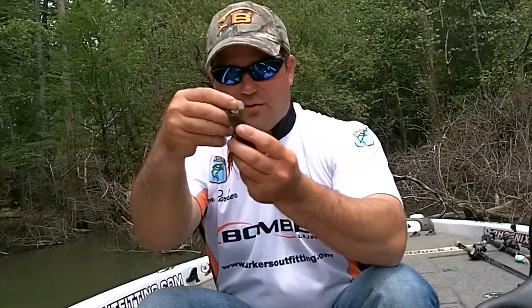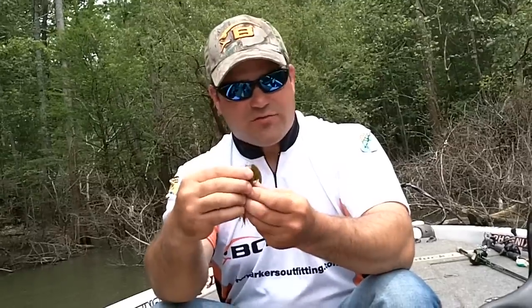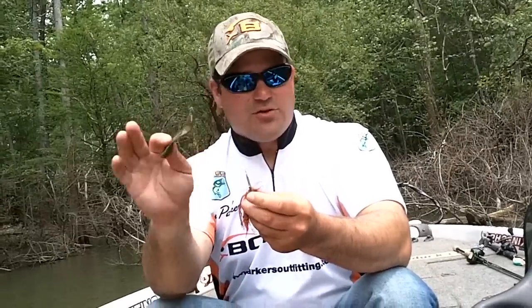I want my jig to fall straight down and I want the little claws to be flapping when they go down. So if this is off any degree, you're not going to get the right fall.